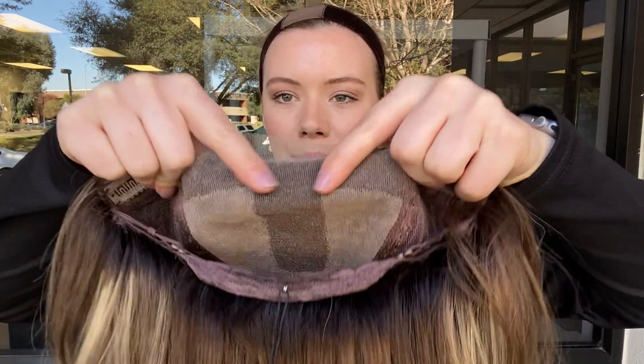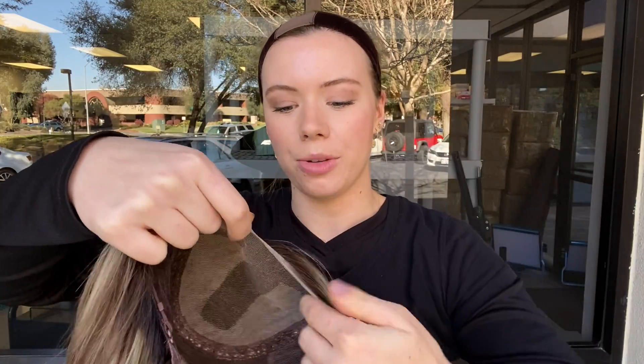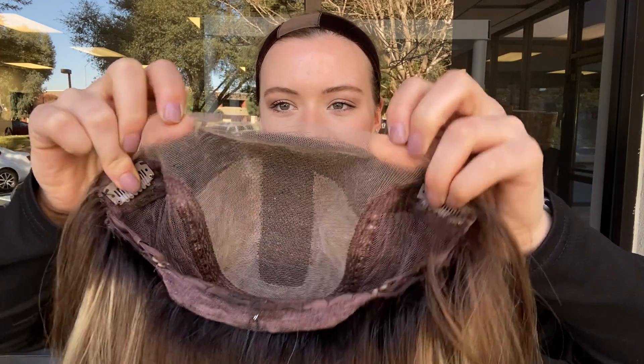I'll show you the inside of the cap. This wig has 100% deluxe human hair. It's got the full lace top here — you can part the wig anywhere you like along that top, and once you purchase and decide you're going to keep the wig, you can trim back this excess lace in front of the hairline.